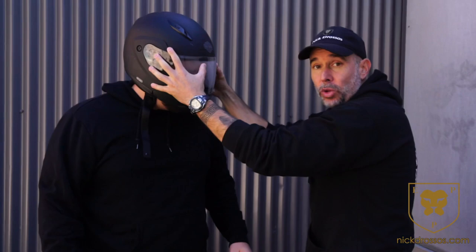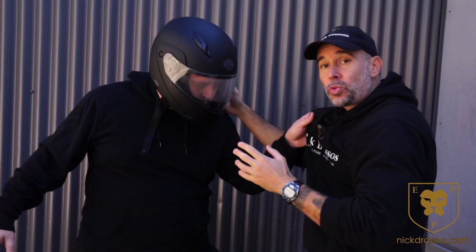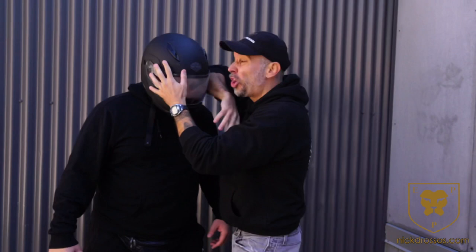By me cranking, pushing, keeping contact, and using the helmet to twist — because it's attached to his head — this is what I want to focus on. You could still come in and throw a strike; it's going to hurt you, but you'll still rattle his brain a little bit.